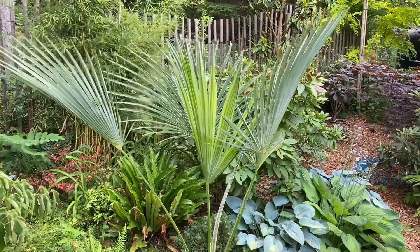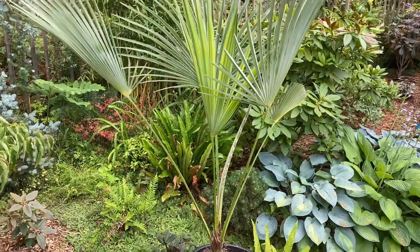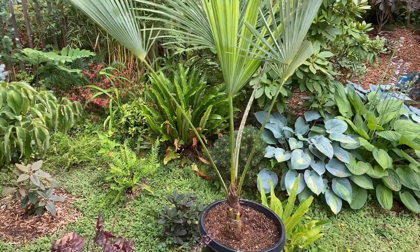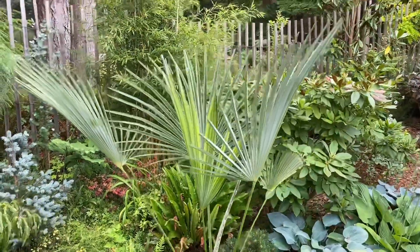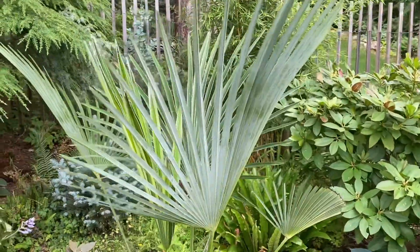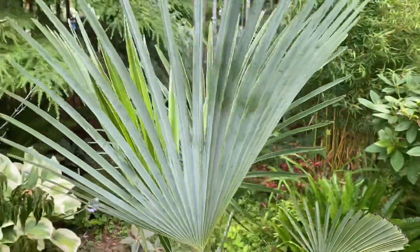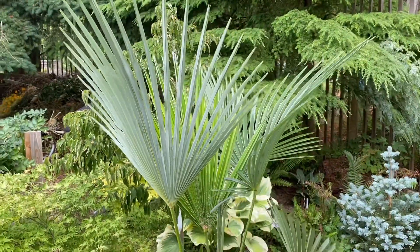Just wanted to show you a closer look at this palm. This is about a 15-year-old palm right now, so it is a lot slower growing than a regular Trachycarpus fortunae, which many of you may know. As you can see, the underside of the fronds is a very beautiful glaucous white.